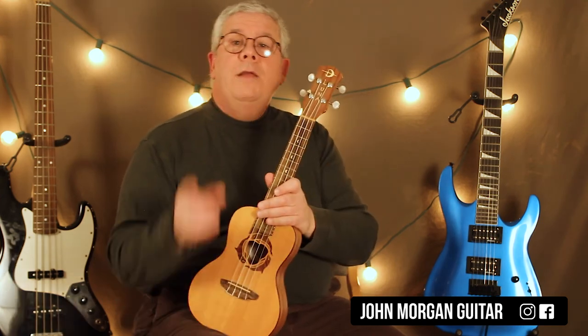I know that's not too hard, but you can have some fun with it. Alright, hit the like button, please subscribe, play more uke, and thanks for watching.